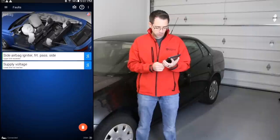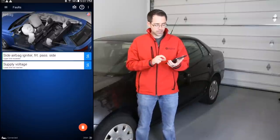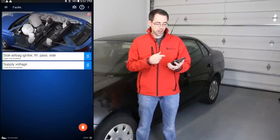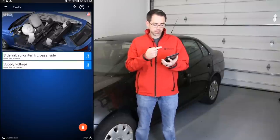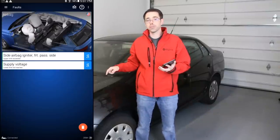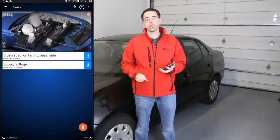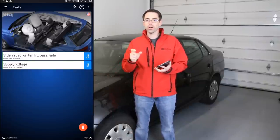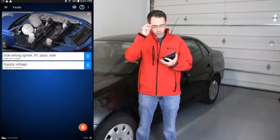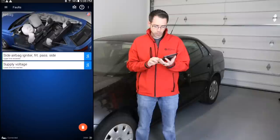The fault reads: side airbag igniter, front passenger side, upper order limit exceeded. There's a possibility this vehicle actually has a bad airbag. If you erase the faults and the fault comes back, that means you do have something going on with that specific component. On these specific vehicles, I believe there was a recall where you would actually cut out the connector underneath the passenger side seat, because the back-and-forth motion would cause a bad connection in the wires internally. You would splice the wires together to prevent connection issues from the seat sliding back and forth. So it actually may not have a bad airbag itself.